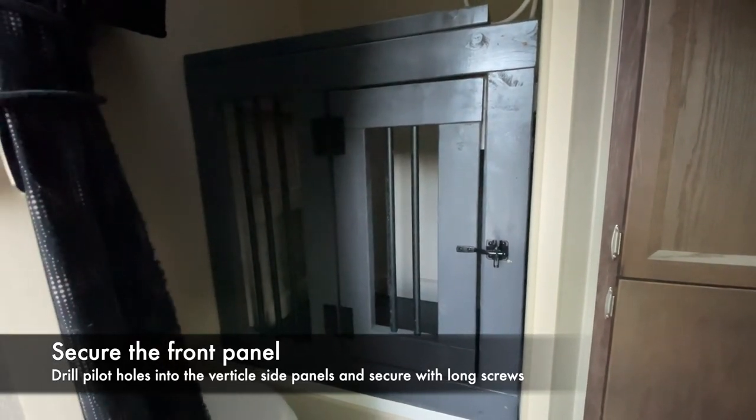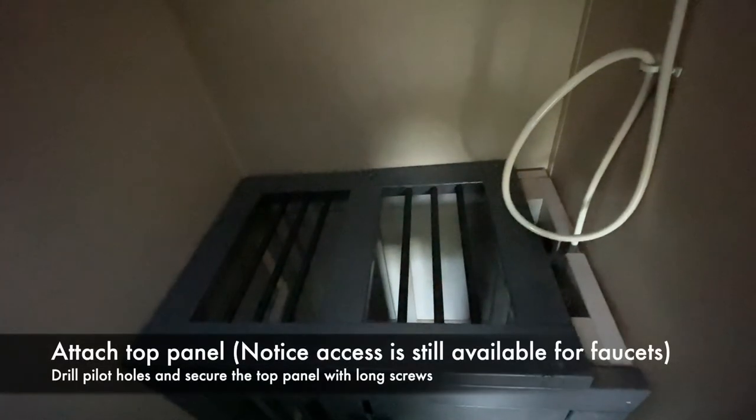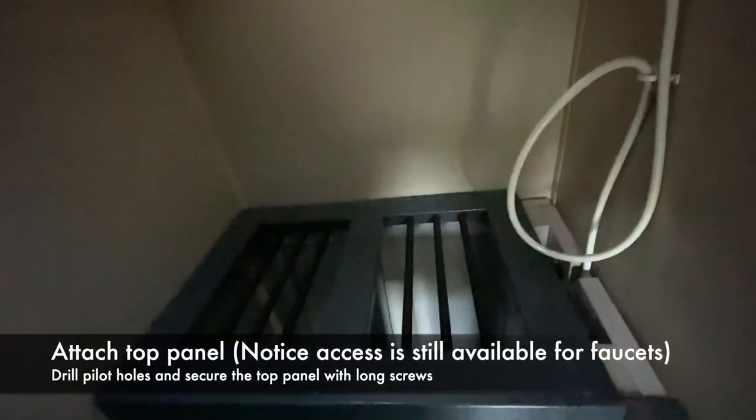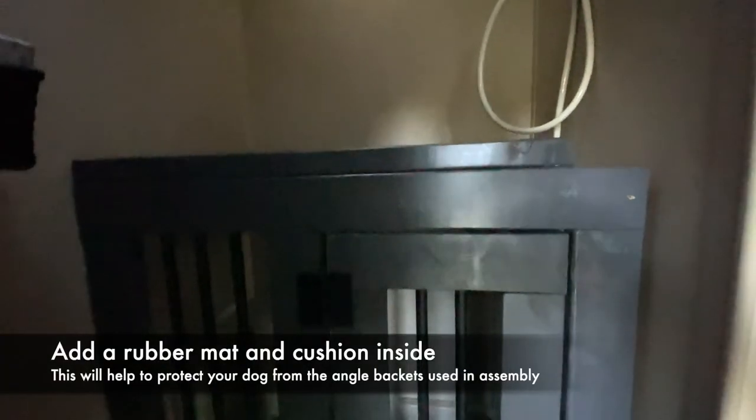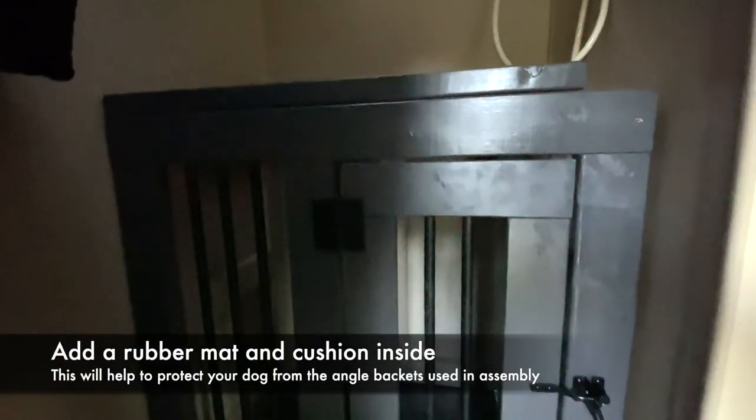The last step is to attach the top using long screws. Notice it is slightly shorter to still allow access to the faucets. One investment you need to make for the comfort of your dog is to buy a rubber mat and some type of kennel cushion to protect them from the angle brackets used in assembly.